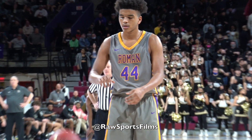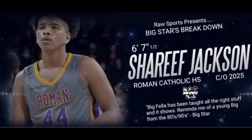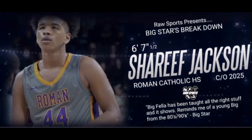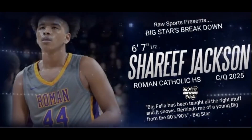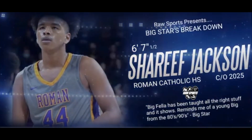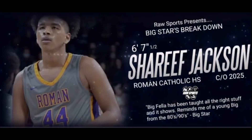That's my guy Sharif Jackson — six-seven and a half, Roman Catholic, son of Mark Jackson. Hope you guys like this breakdown. Sharif, if you're watching, I hope some of this feedback was helpful to you. Any other big men watching, take notes on young Sharif Jackson's game — this kid has out-of-this-world potential. Shout out to his dad's AAU program, Team Jack-O — if you want to see him, that's where he'll be. That's Sharif Jackson and this is Big Star's Breakdown. Appreciate you guys, make sure if you like this video, like it and subscribe to the YouTube channel. See you guys on the next episode of Big Star's Breakdown. Holla at your boy!